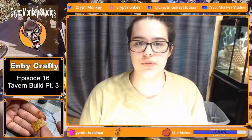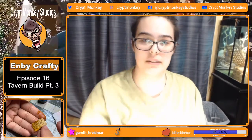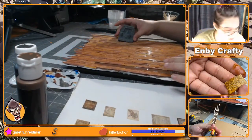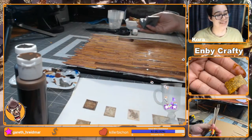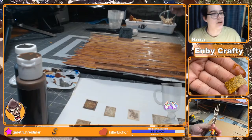Hey y'all, it is the Wicked Witch from the Midwest and today we are continuing our tavern build. We are going to be making maps, which are a little bit hard to see but they're definitely there, and we are going to be working on our fireplace — just another little piece. I'm excited and we're going to end a little earlier today, so I'm just going to jump right into it.